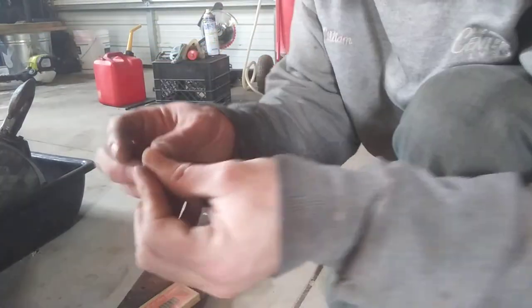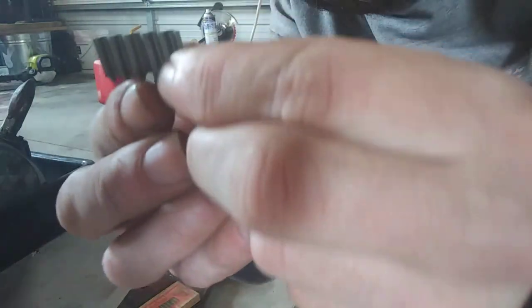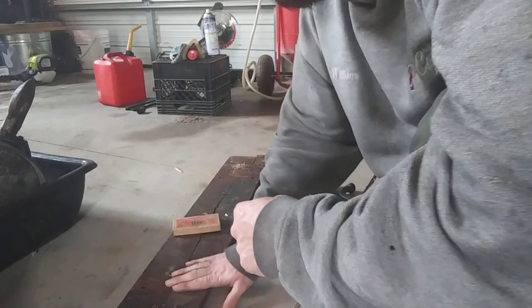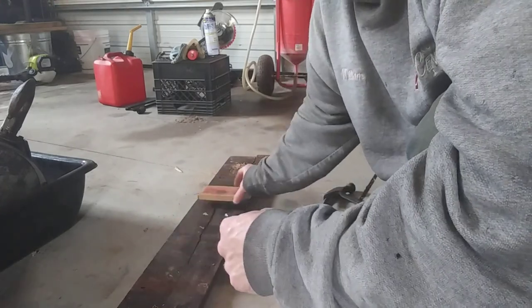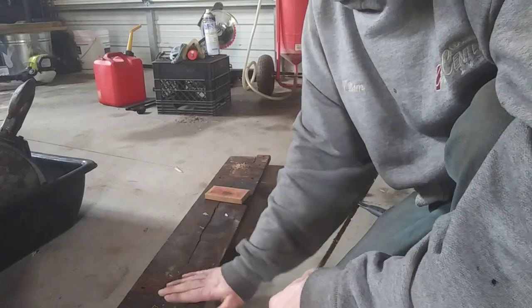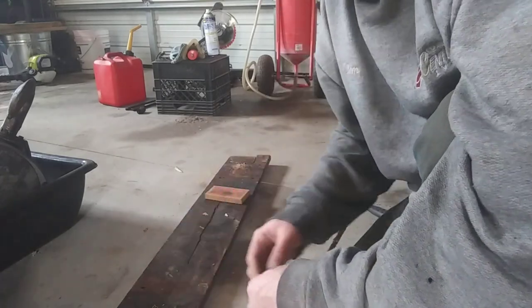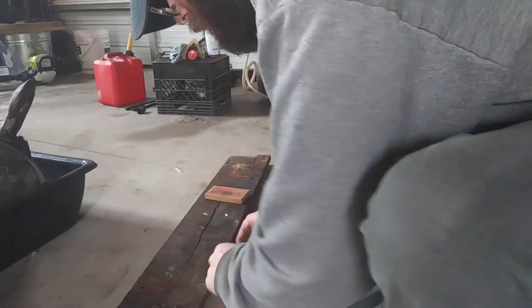You guys never used these before? This is what they look like — they got teeth on one end and flat on the opposite side. What you do is press your boards together. I put wood glue on it and clamped it overnight, so it's about as close to perfect as it's going to get.